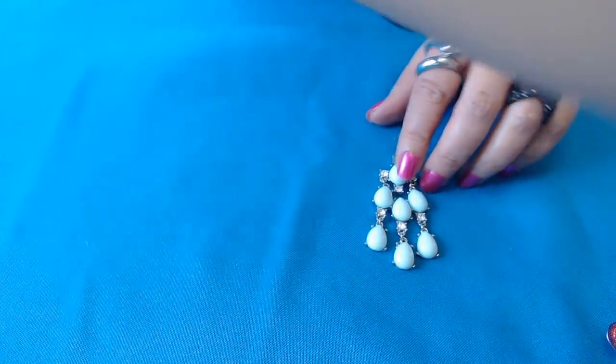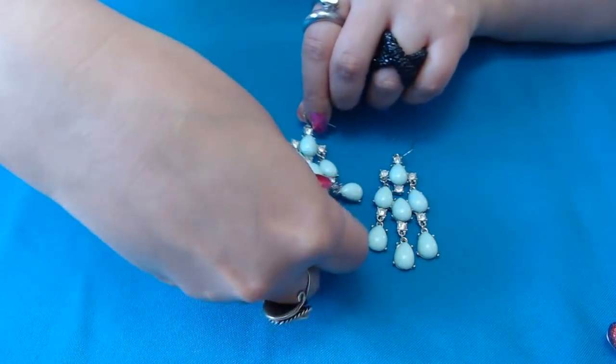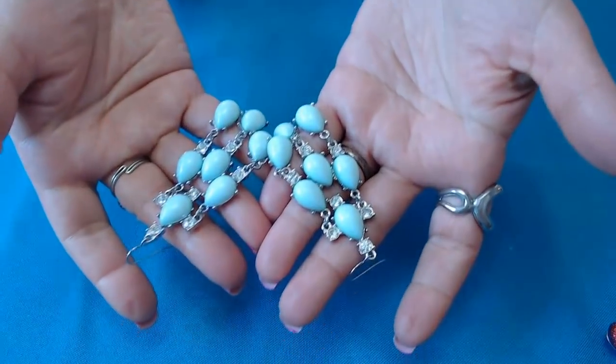Oh, earrings — I see the other one here. So these are really cool. I don't see anything missing. These are pretty earrings. Light blue, sky blue color.